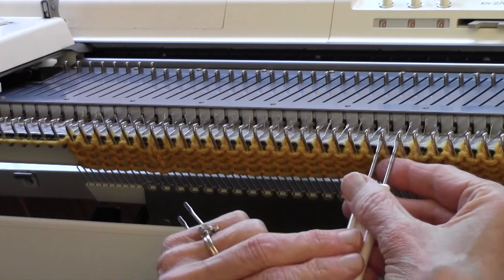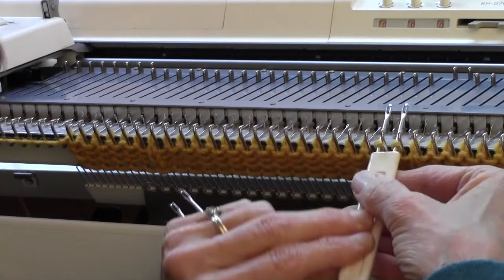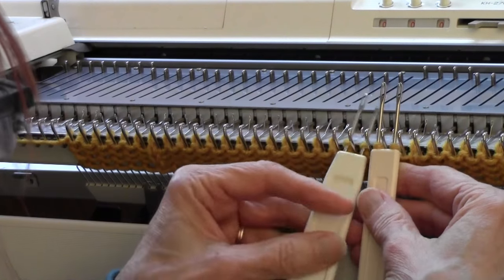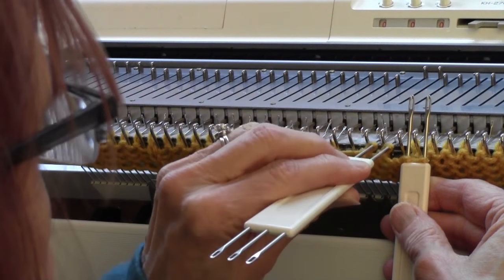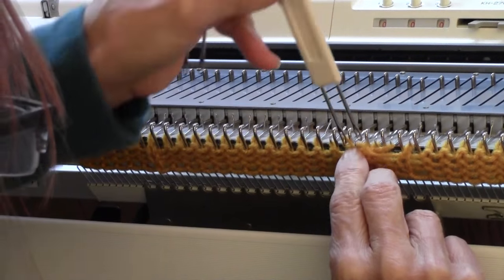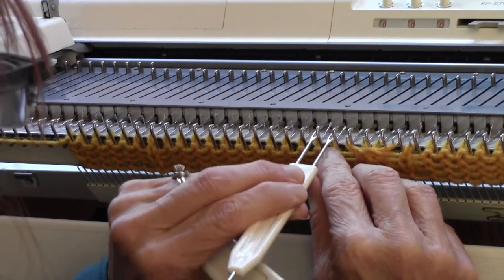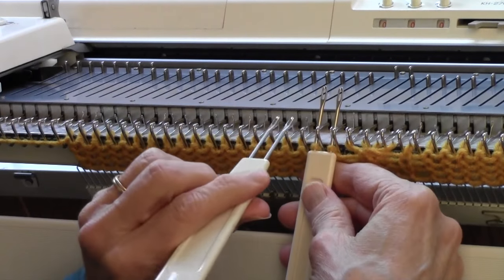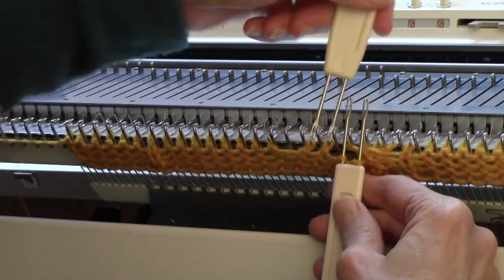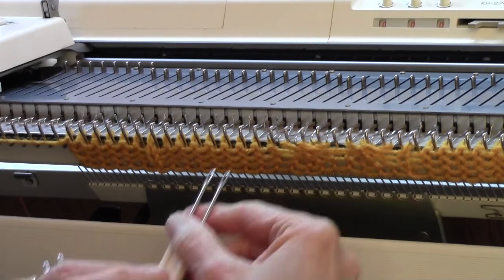You pick up the two stitches closest to the column on the right where I just latched a stitch, and then you pick up the two stitches beside it, take two steps to the right, lay down the left stitches, then lay down the right stitches — and that's the first cable. Then you take the next two onto a tool, and the next two onto a tool. Move over, put the left down first, then put the right down. Yes, it's a little tight — you have to pull — and then do the next two.